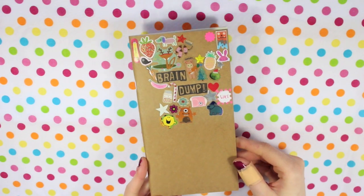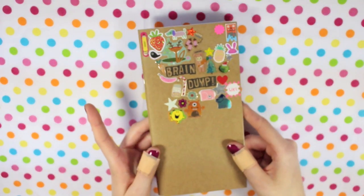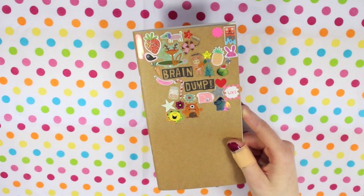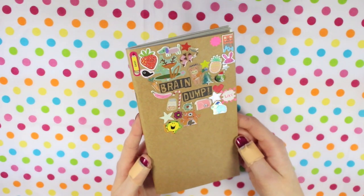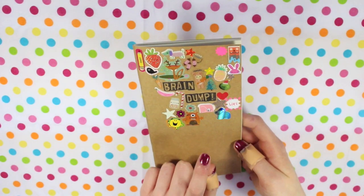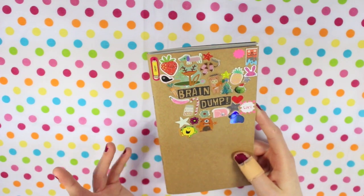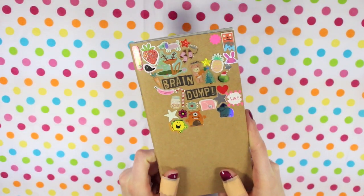I then have my brain dump, which I explained a lot about in my recent Q&A video. It's very personal. I use this mostly before I go to bed — once it's written down I don't need to remember it in my head, it helps clear my mind. I add a sticker to the front every time I add something to the brain dump. The stickers kind of pull my creative mind in so I can actually get things written down.